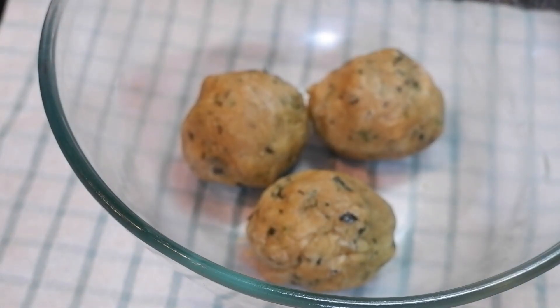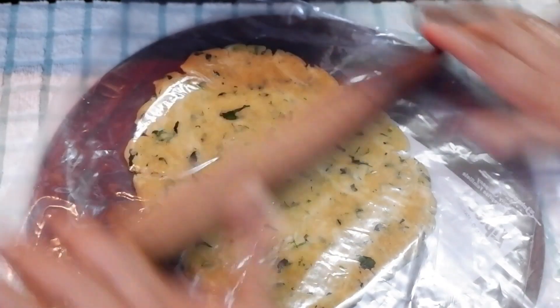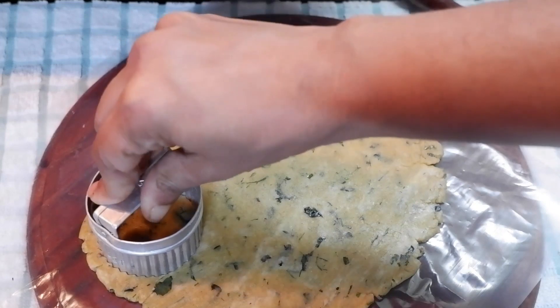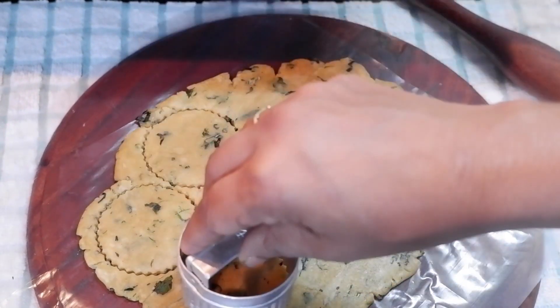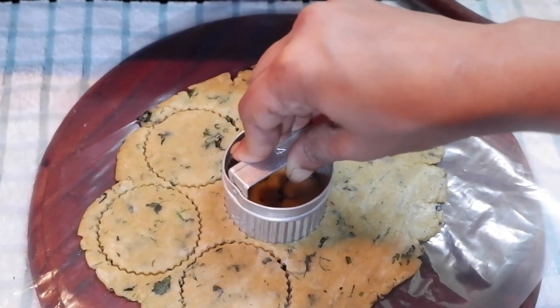Make three balls from the dough and roll each out between two sheets of plastic paper or butter paper. Cut cookies using a cookie cutter and transfer them onto a baking sheet lined with butter paper or parchment paper.